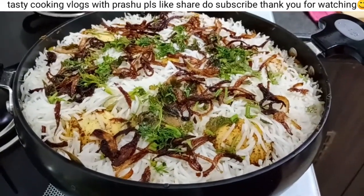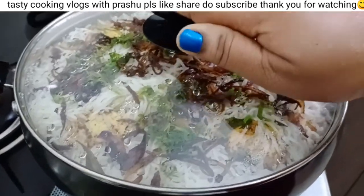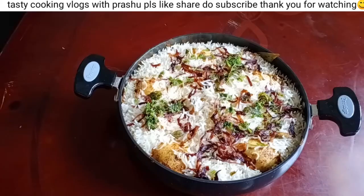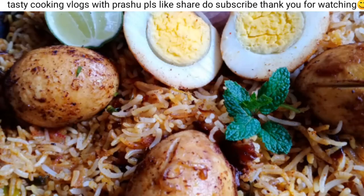We're going to make this very simple, easy, and tasty. We're going to prepare this with beef. And we're going to make this with the beef.